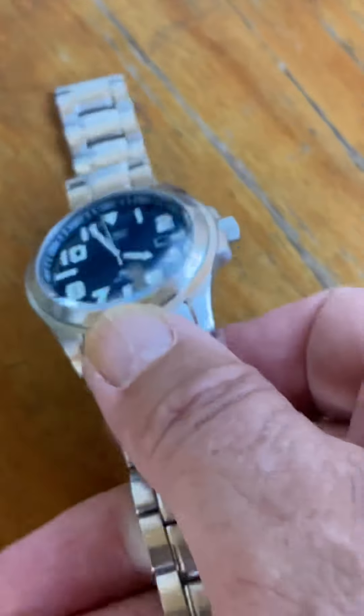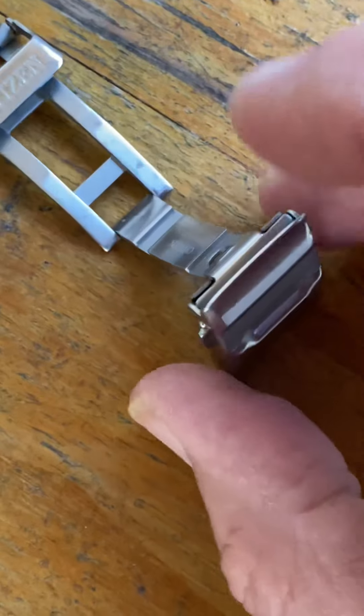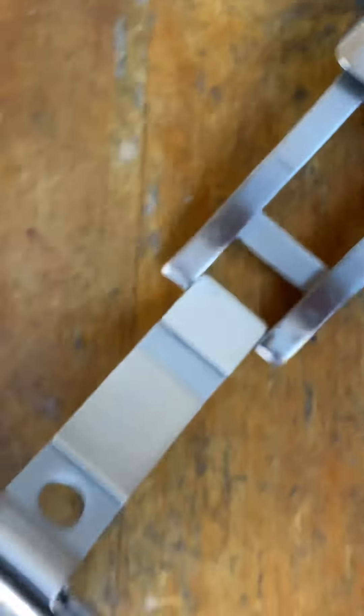I love it — I like it so much I've bought a second one and I'm waiting for it to arrive. There's the bracelet; nice quality bracelet. It says Citizen stainless steel on the clasp.